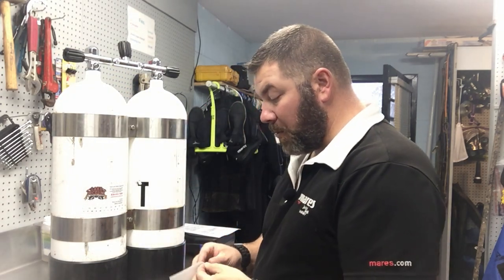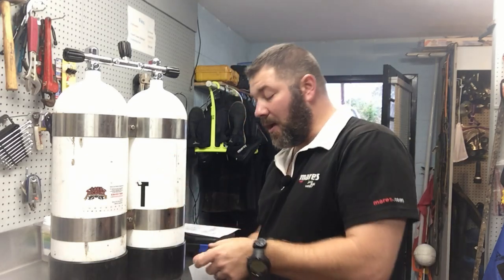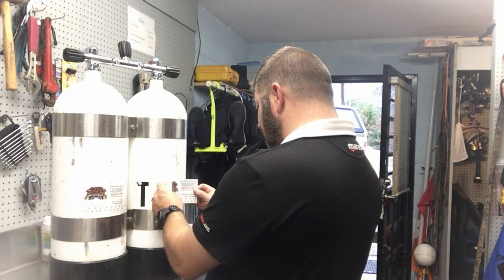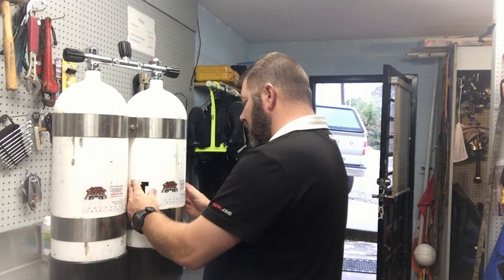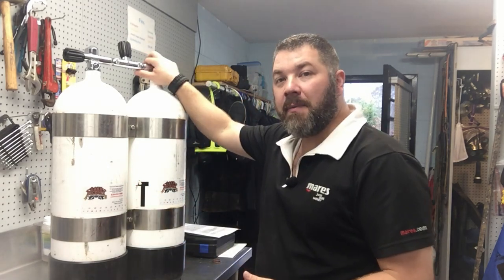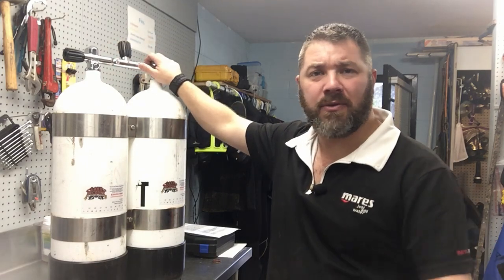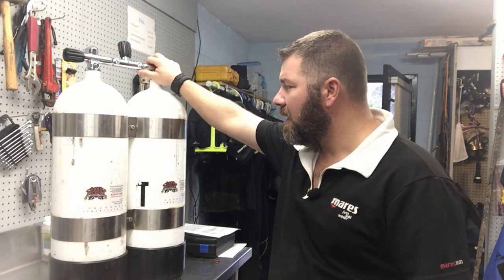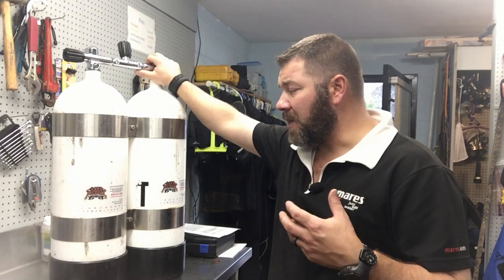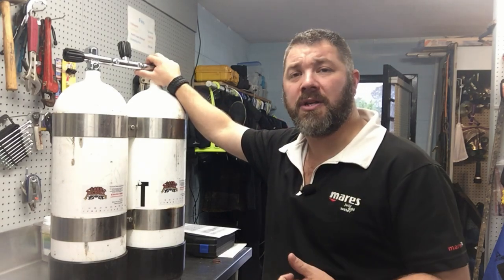What's up guys, this is Brian again from Lake Hickory Scooter Marina. I've got a good friend of mine's cylinders here — he dives doubles a lot and asked me if I would VIZ them up for him, so I did. I just got them finished up here and I'm fixing to fill them up. I actually wanted to make a video on how to fill doubles because I've had some questions in the past about how you do it with a manifold — do you have to attach both cylinders to the compressor or to your cascade cylinders? So I thought I'd make a short video on how to fill these cylinders and show you just how easy it is.